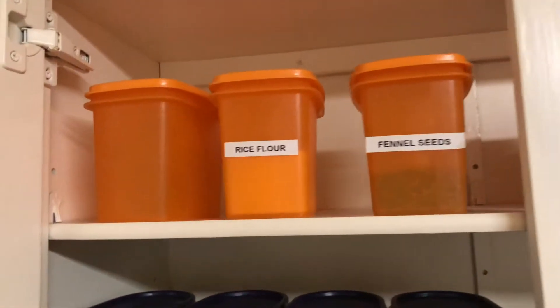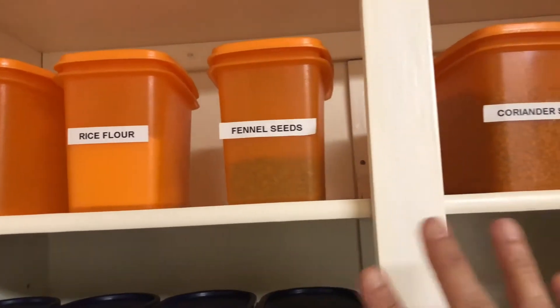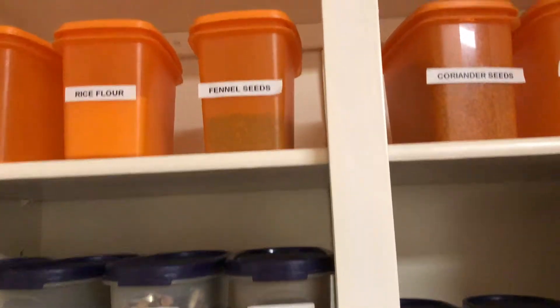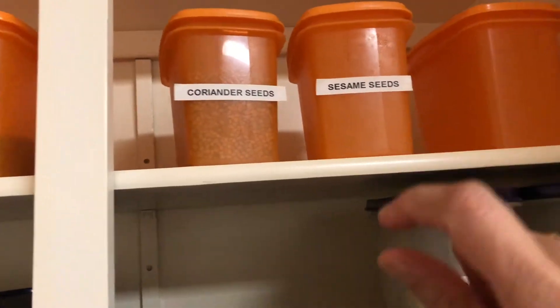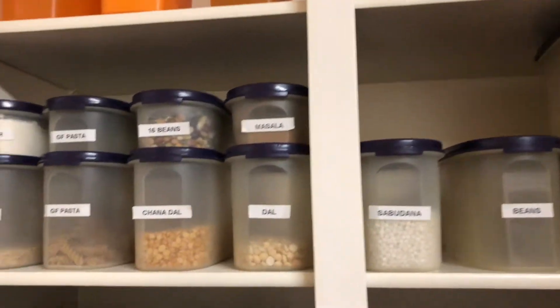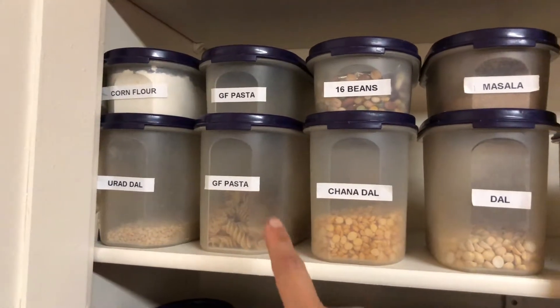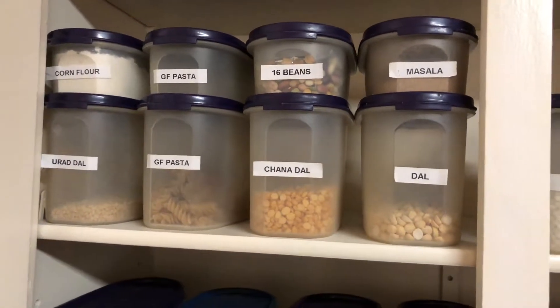On the top shelf I have rice flour. I make Indian cooking a lot, so I have lots of Indian stuff in this cabinet. I have coriander seeds, sesame seeds, and similar items. In this box I have corn flour, gluten-free pasta, kidney beans, and some more Indian items.